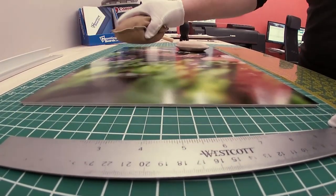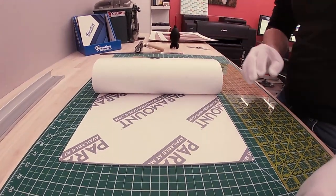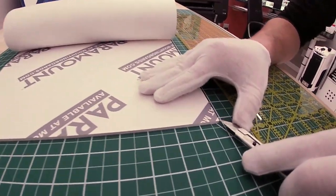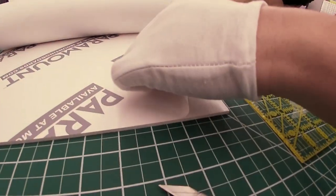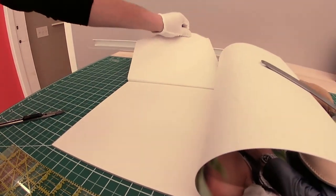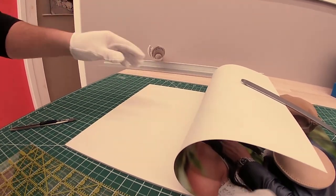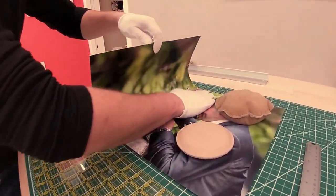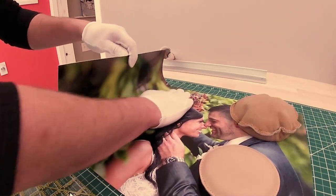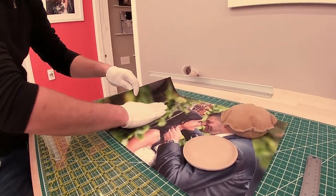Now we're moving the weights to the other side and doing exactly the same. The only difference is that now I'm peeling the paper from the corner, and the tricky part is carefully getting it out from beneath the print. I'm doing exactly the same procedure on this side — massaging it down slowly, no rush, because you cannot do it twice.